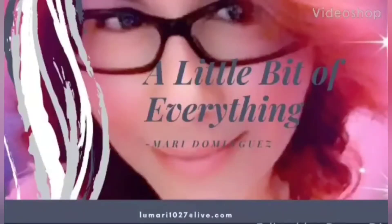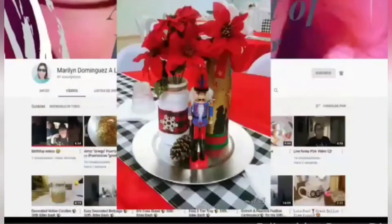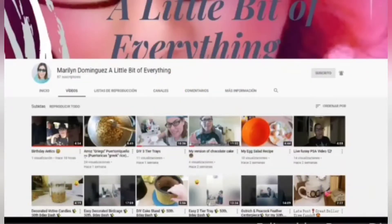Hello everyone, my name is Mari Dominguez and if you're new to my channel, welcome to 'A Little Bit of Everything' where I share with you easy DIYs, recipes, and a little bit more. Please don't forget to click on the subscribe button and the notification bell so you don't miss out on any future videos. With that being said, let's begin.